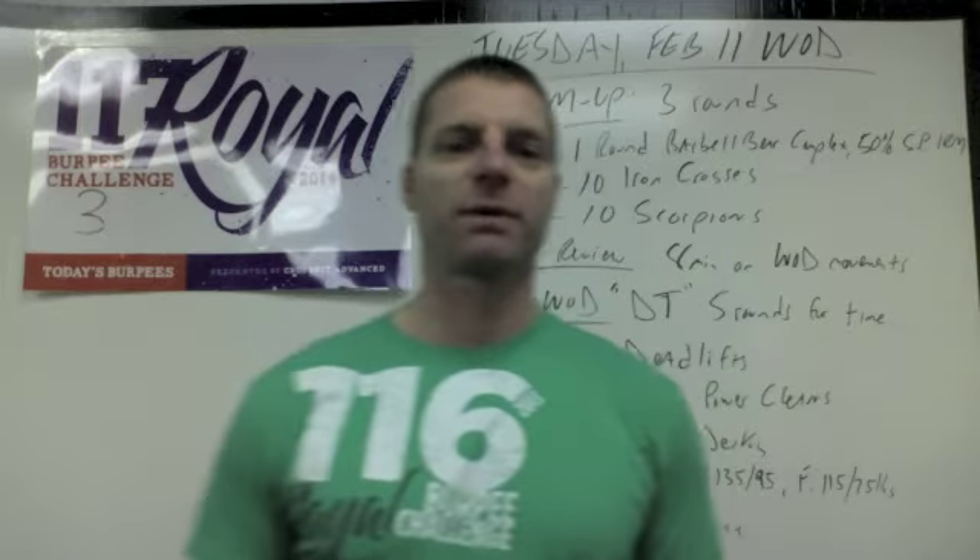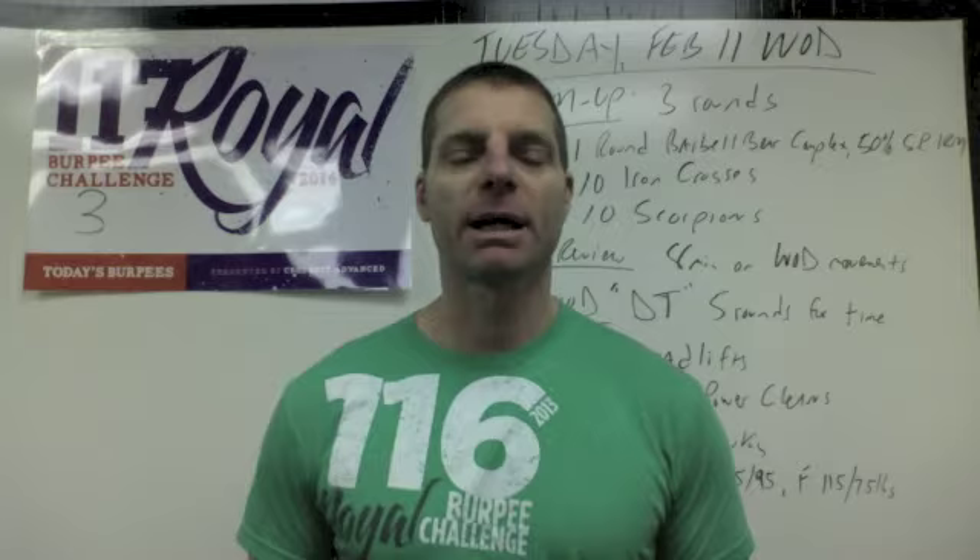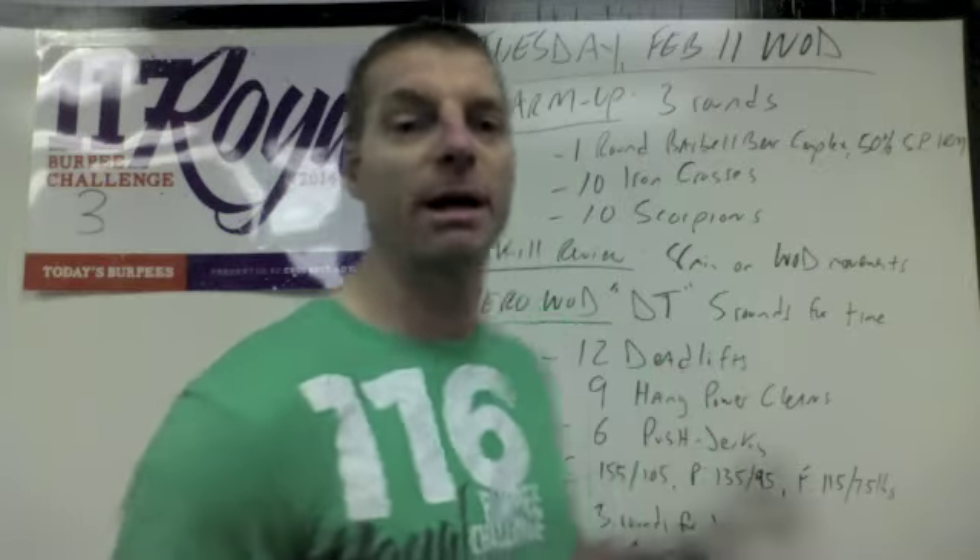Hey, CrossFit Advance. Welcome to your WOD Explained for Tuesday, February 11th. We have a long Metcon in store for you today. Let's talk about it.